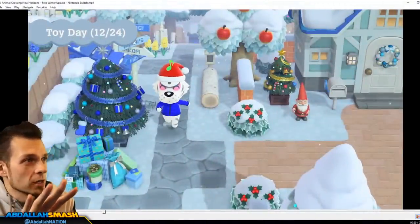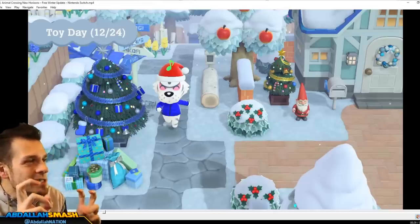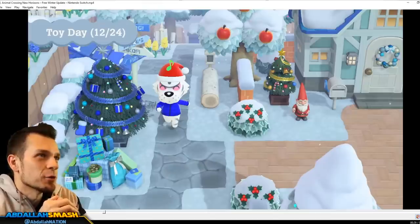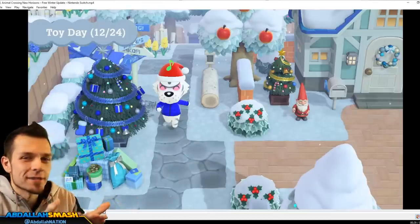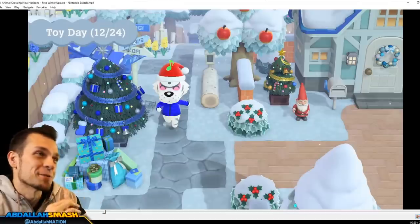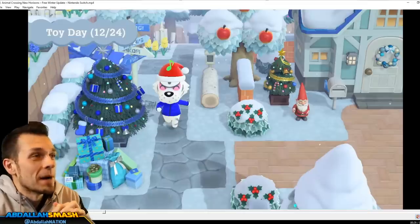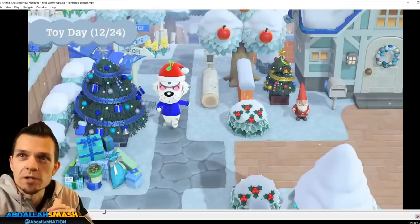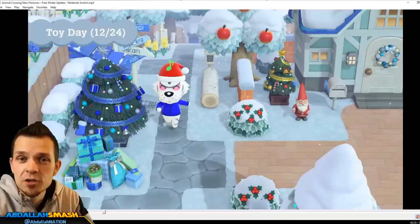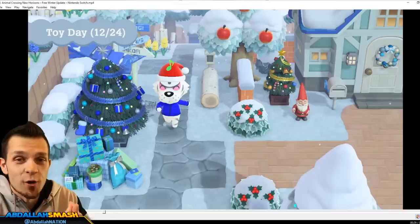Number four on our list is that Toy Day is going to be December 24th - not Christmas, because Nintendo wants to stay away from any religious national holidays, and that's what they've been doing the entire time. Toy Day is really cool. It's going to be on the 24th of December. I don't know if we can actually fast-travel to it right off the bat when this update drops - if that's the case, we're gonna have Christmas in November.